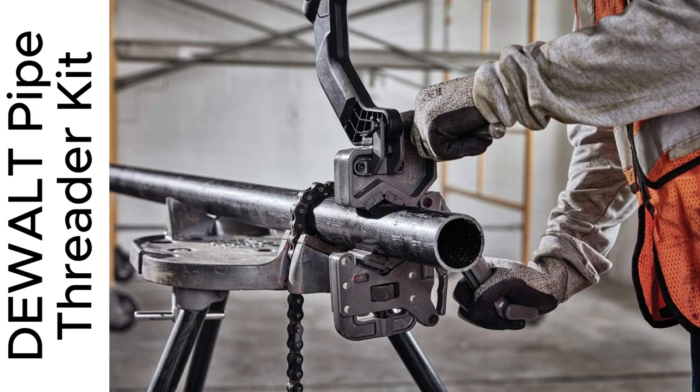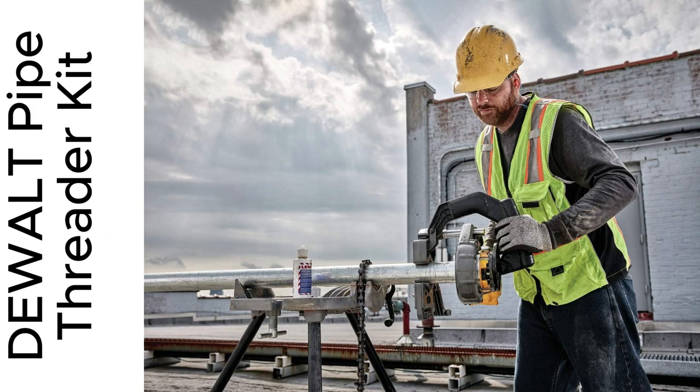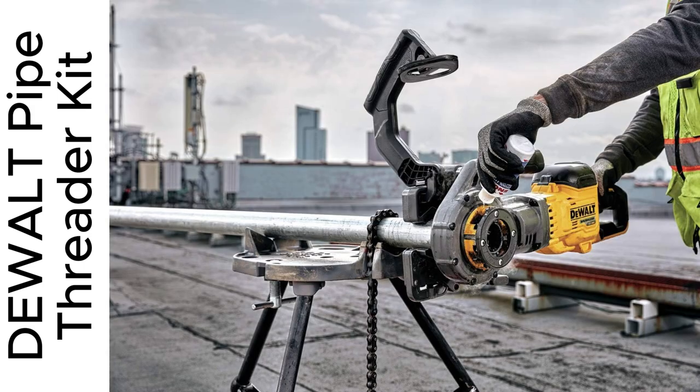Trust me, once you try it, you won't go back. Don't wait. Grab yours now and level up your workmanship.